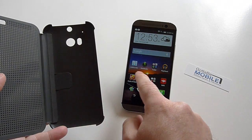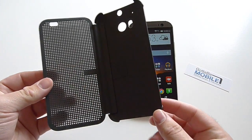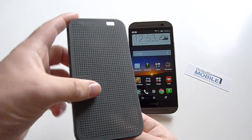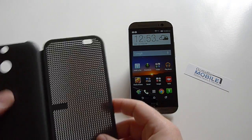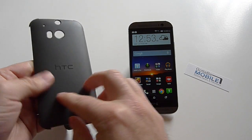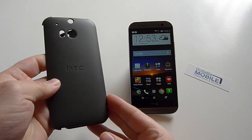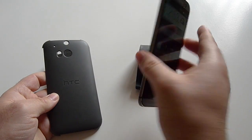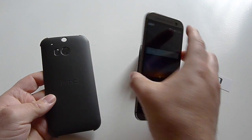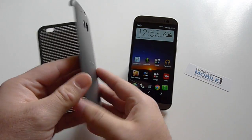So what it is here is just kind of your standard case — nothing too fancy going on with the Dot View case. As you can see, it has a see-through cover on the top, it doesn't clip on weird, it doesn't replace the back like a Samsung. It's just a regular almost soft-touch plastic back, so you will be hiding that beautiful design. If you bought the phone and want to cover that beautiful brushed aluminum shell, you can do so with the Dot View case.